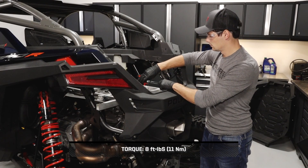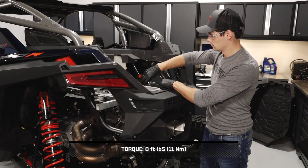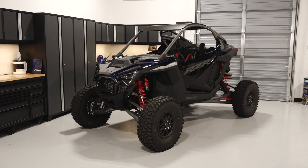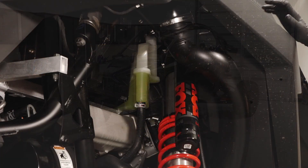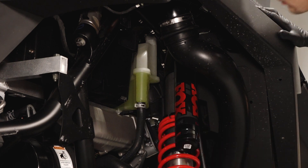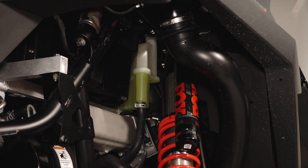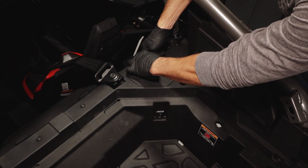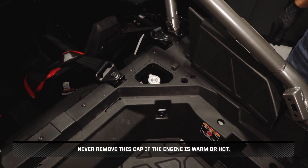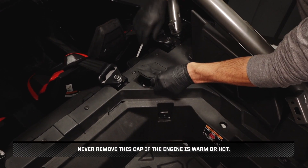Reinstall the spark arrestor fastener and torque to specification. Next, ensure the vehicle is on a level surface to inspect the fluid levels. Begin by inspecting the coolant level in the pressurized coolant reservoir through the passenger side rear wheel well. Add coolant as needed by removing the radiator cap cover. Never remove this cap if the engine is warm or hot.